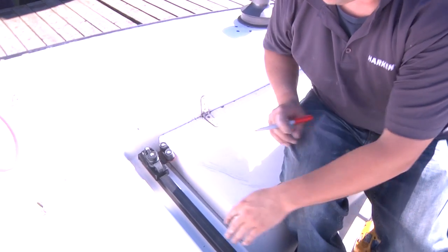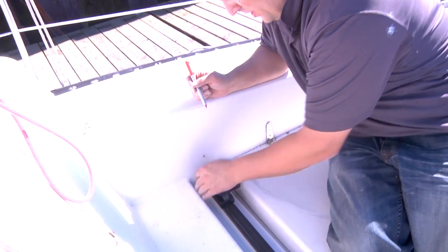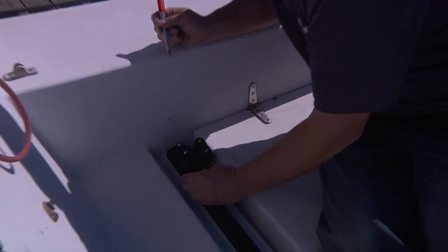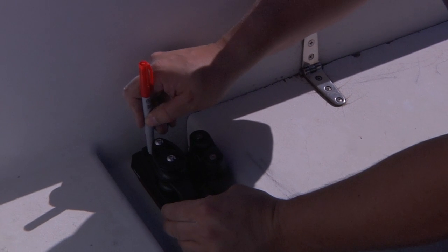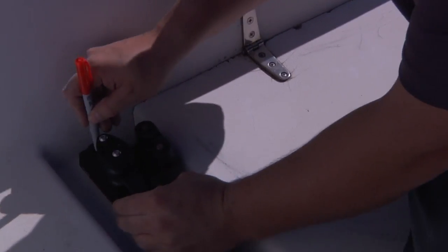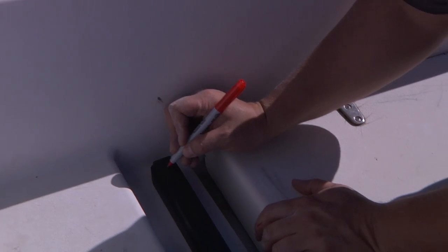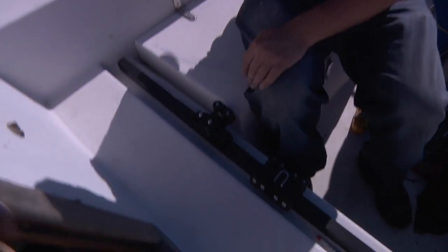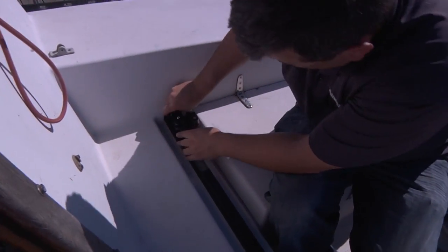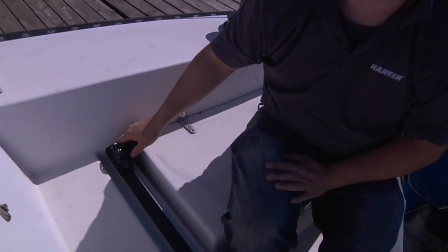The track is all bolted down. What we need to do now is install the end controls. We're going to position the end controls right at the end of the track and mark our hole. The track has a nice center line on it so you can tell where center is, and we'll drill the appropriate size hole. We'll be installing a 5/16 inch bolt through this, going down through, and then nut it — putting a nut on the back side to help hold it in place.